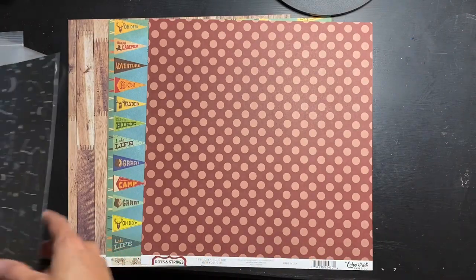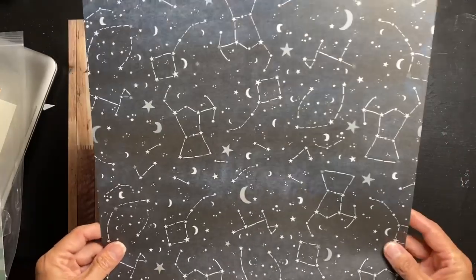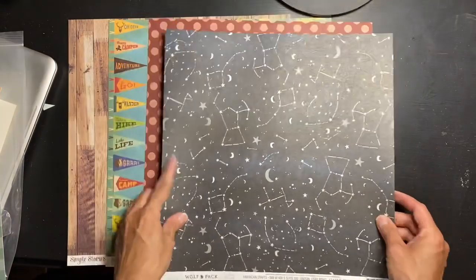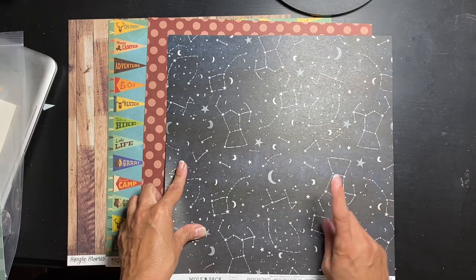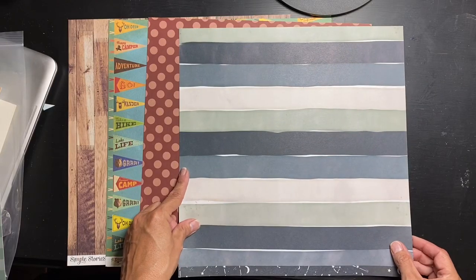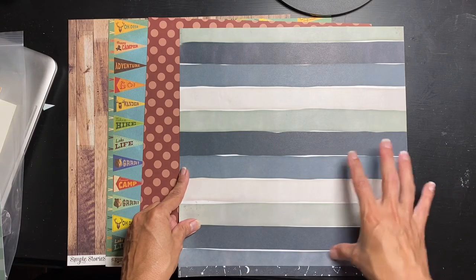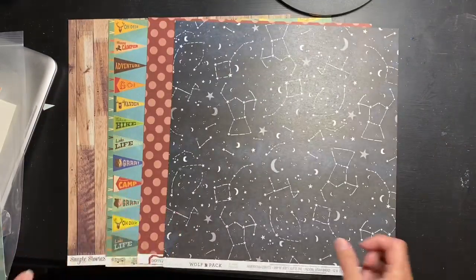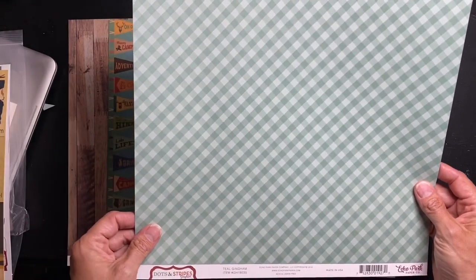Next paper is Heidi Swapp Wolf Pack — this one's called Zodiac, and I've never had this paper before. It's tones of black and navy with lots of constellations, so great for night sky stuff. An absolutely awesome piece of paper — it looks like deep watercolor in different tones of blue, and then there's kind of a cement color side. Very cool.